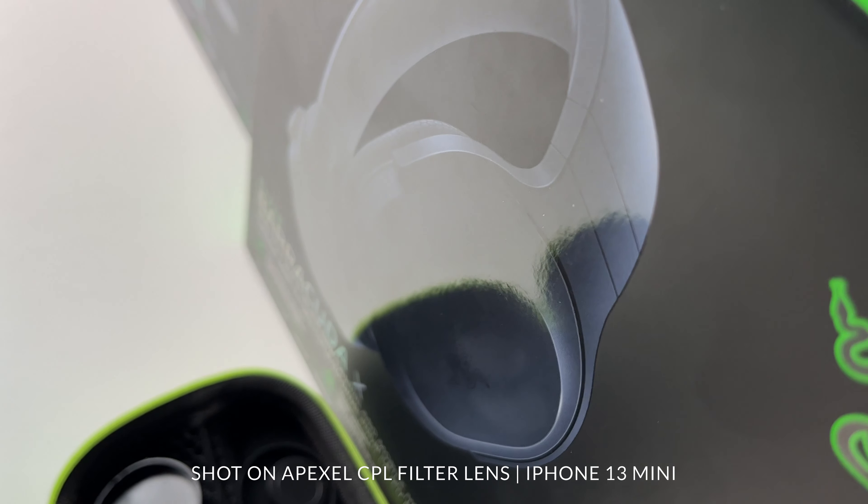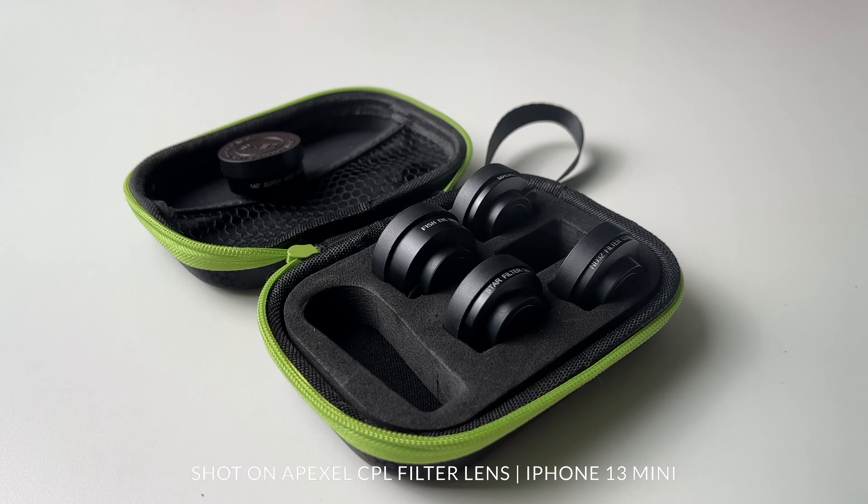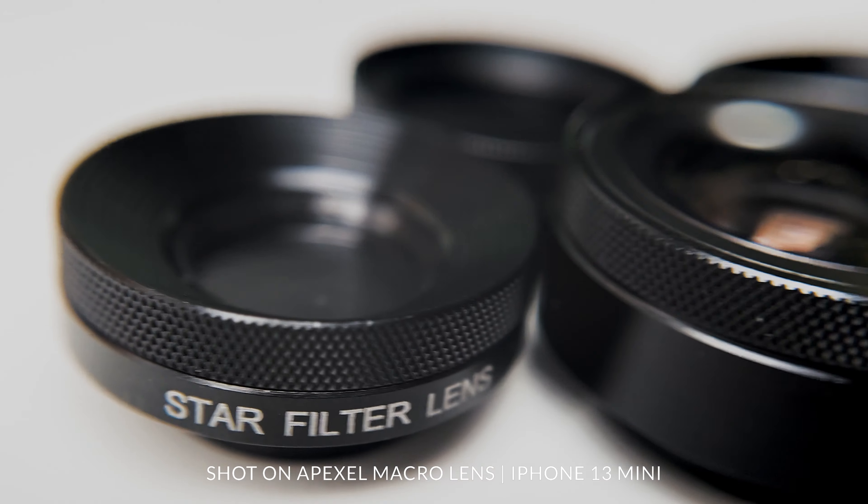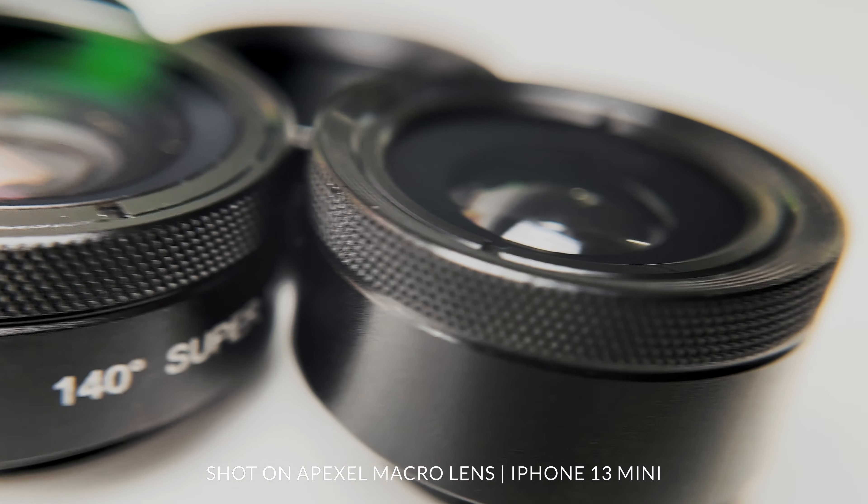Everything about the build quality is fine — feels nice, has some decent weight to it. The only things I didn't like were the star filter lens and the CPL filter lens. These two lenses have a ring that allows you to get rid of reflections and change the contrast a little bit, which was pretty interesting. I didn't think I'd have any use case for it — but does it feel good? Don't mind me, just picking at it. It does the job, though if you're adjusting and capturing audio you'll pick that up.